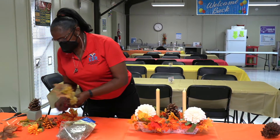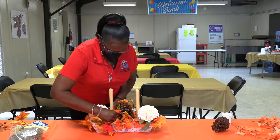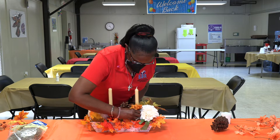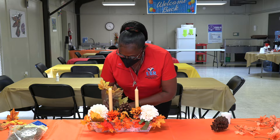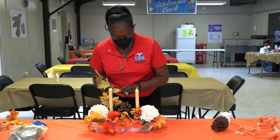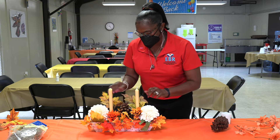All my little flowers and stuff I bought from Dollar Tree, but I trim them and cut them off because they come in a little bundle. You just put them in any way you want — just put them in there. You don't have to use as much as I use; you can use less if you want.